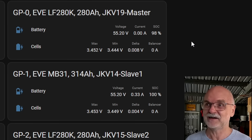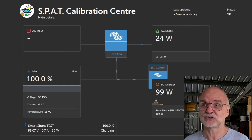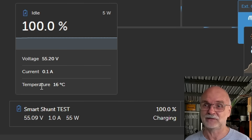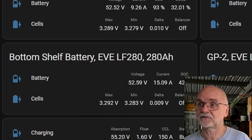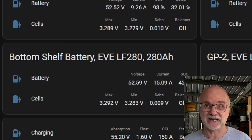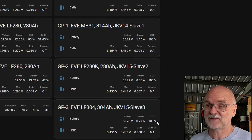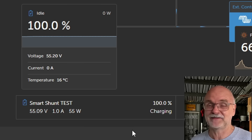Unfortunately I cannot share all of these readings here because they are only available in Home Assistant. You only have the information here in the Victron VRM — you can see the average of the master BMS, the voltages, current, temperature, and also what the smart shunt thinks the battery state of charge is. We take the smart shunt as our point of truth. The master BMS has just reset to 100% state of charge as well. All four batteries showing 100%, the smart shunt test shows 100%. Let's go.